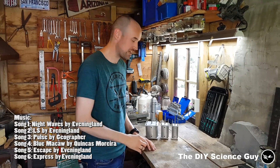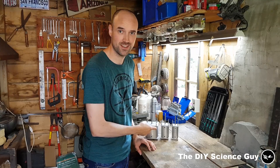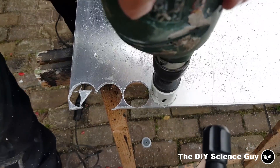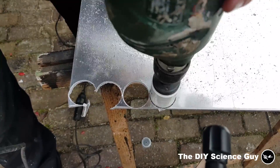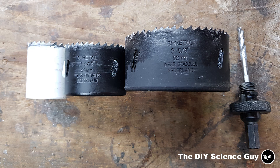Hello everyone! Today I'd like to show you how I made the cylinders for my new solar steam engine. I first made some rough parts out of 6 millimeter standard grade aluminum plate, and these are the hole saw diameters I used.